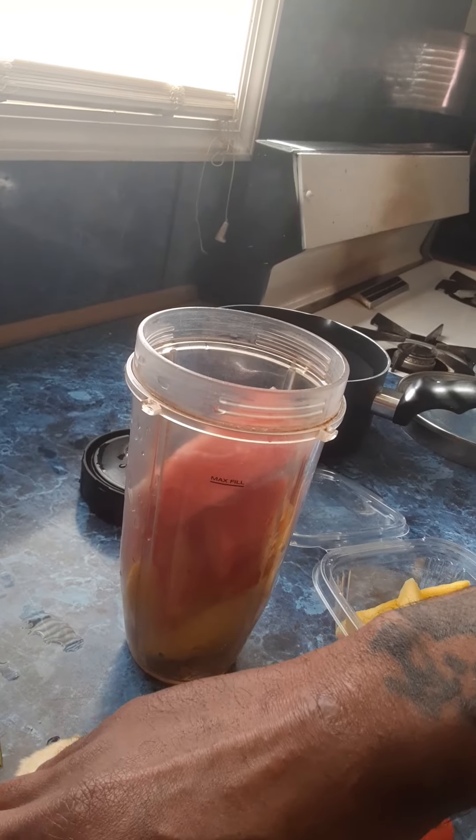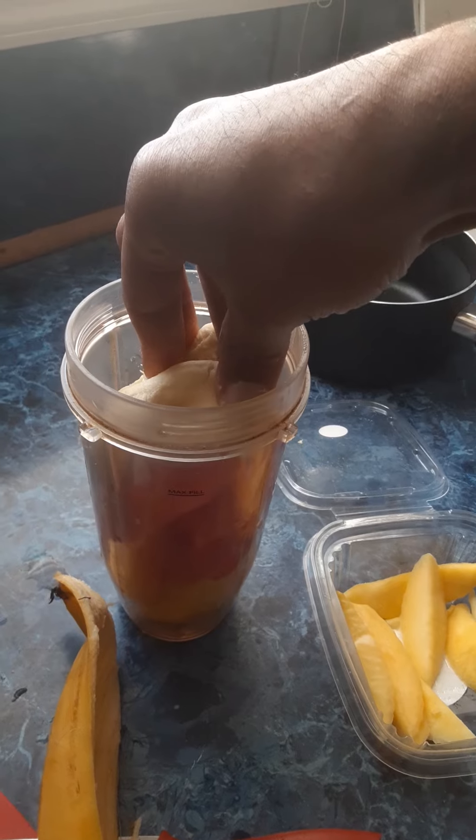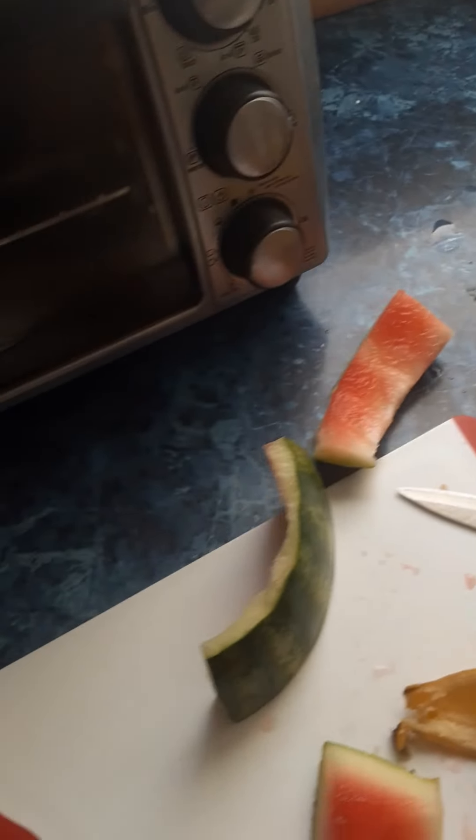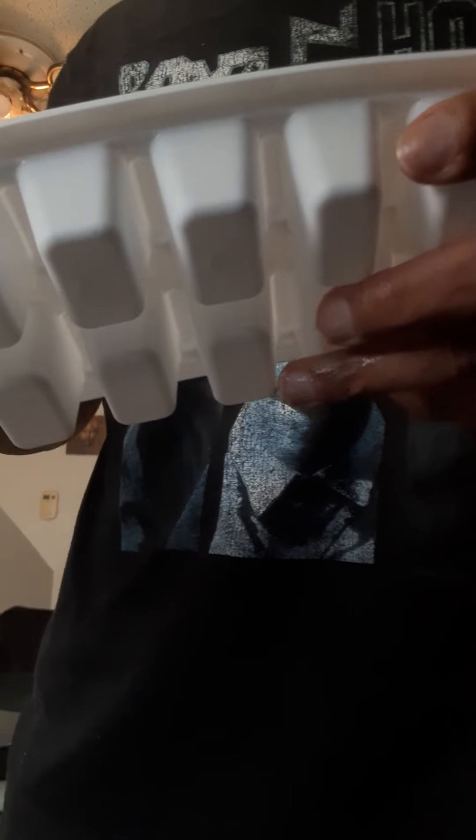I'm going to put it in a little bit. The ice — sit it right like this. You can see the ice. Just like this.